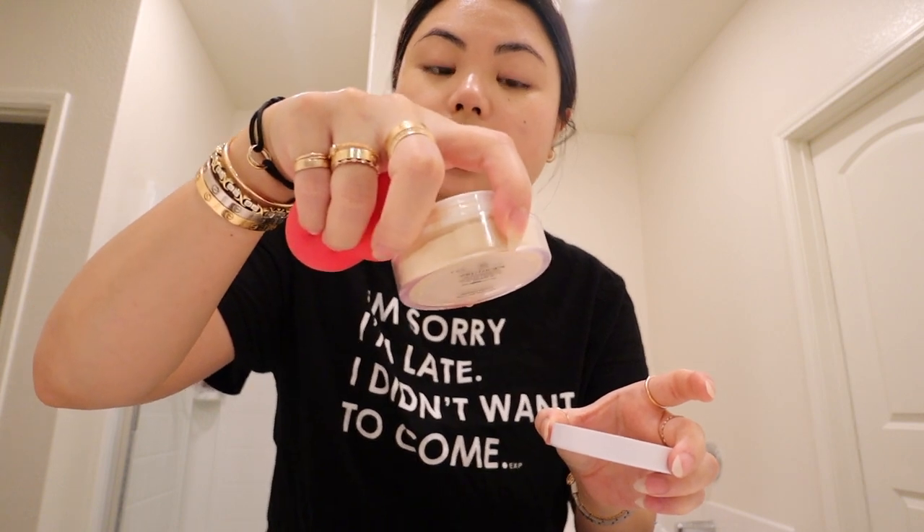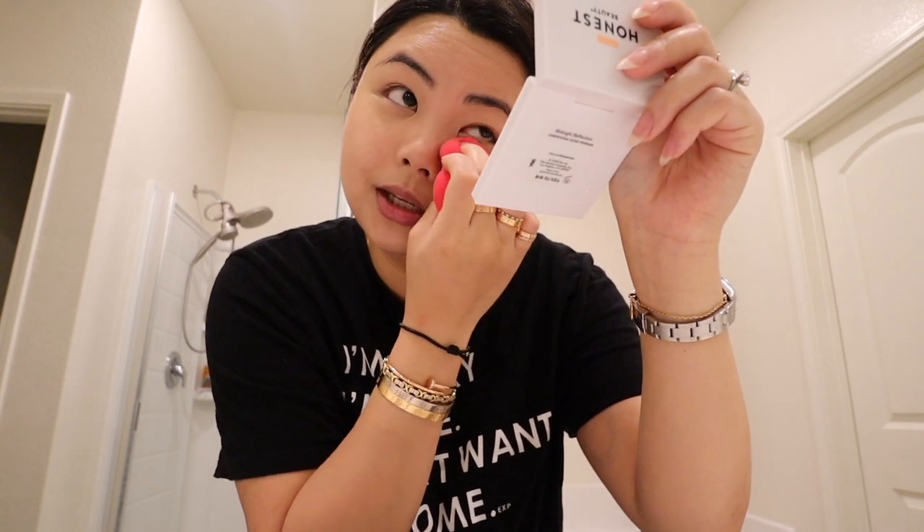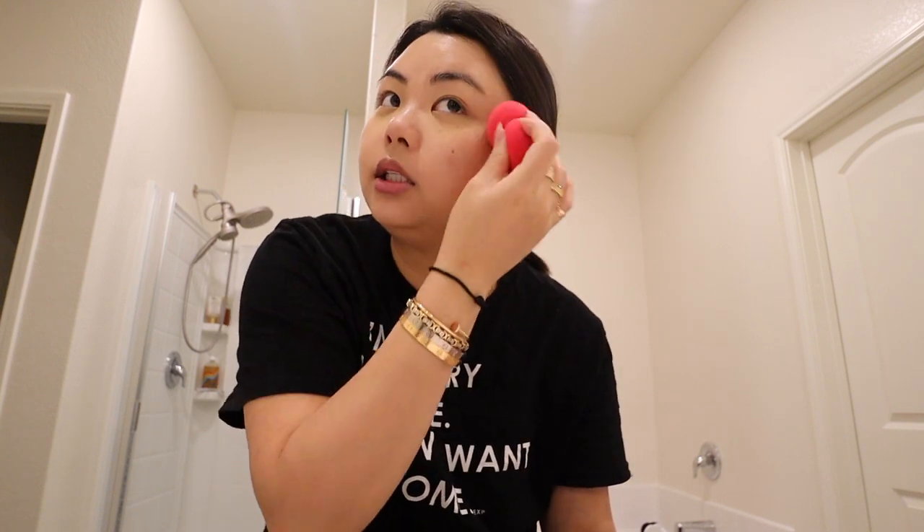Once that is blended out, I'll go straight into my powder — the Honest Beauty loose setting powder. Because my eyes tend to crease underneath, I always squint my eyes like this and instantly put powder underneath so it can set and help prevent those lines from creasing. This is technically my version of baking. Then whatever's left on the beauty blender goes everywhere on my face, especially my T-zone area.